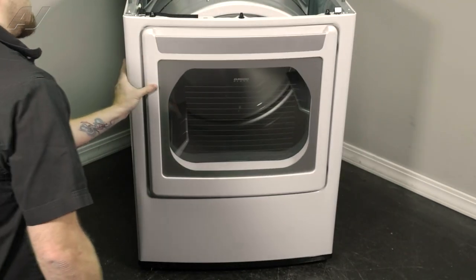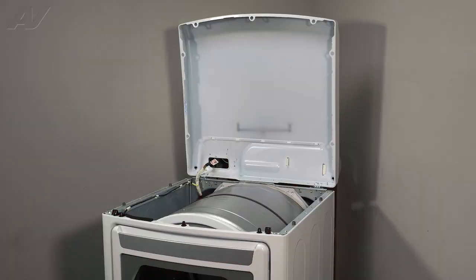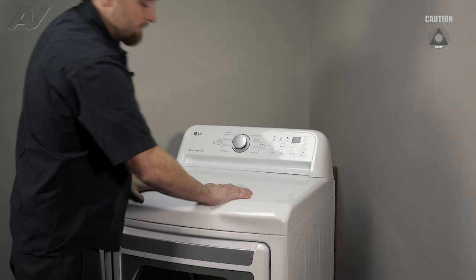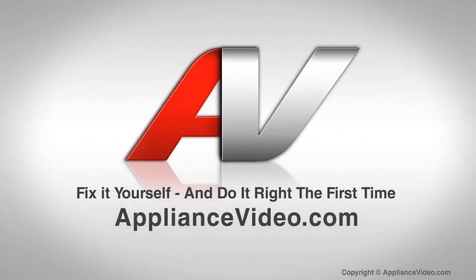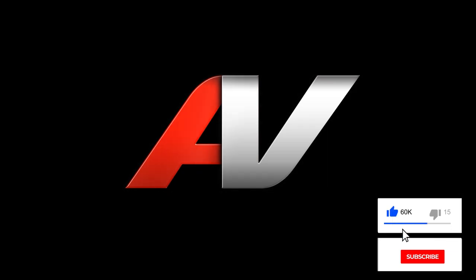Let's close the door and pop down the top panel. To reinstall the top, simply bring it down, try not to cut yourself, line it up, and press down. That will complete your repair. Thank you for watching another quality video from appliancevideo.com. If you found this video helpful, make sure you click the like and subscribe to our channel.